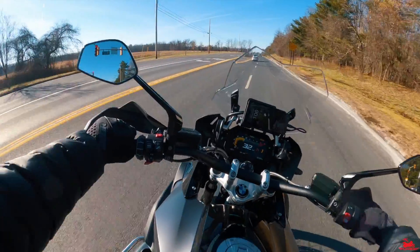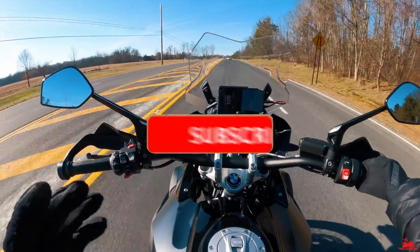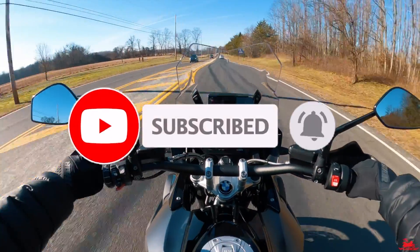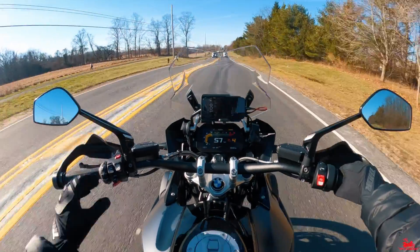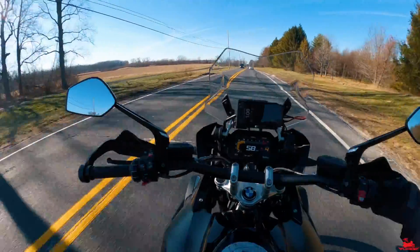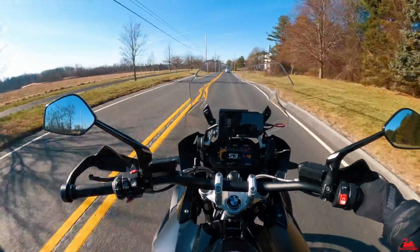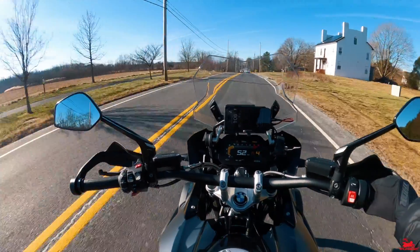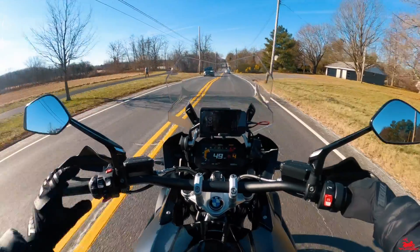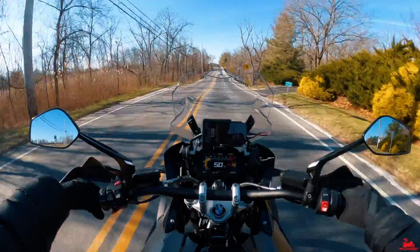We do destination rides, group rides, product upgrades, product reviews, and instructional videos like this one — all here on the Fly and Ride channel. If you're new to the channel, hit that subscribe button, hit that like button, hit that bell notification so you can be reminded of future content. I've got Fly and Ride Junior riding pillion with me today.